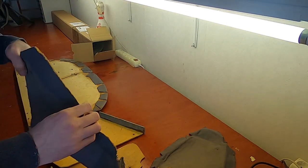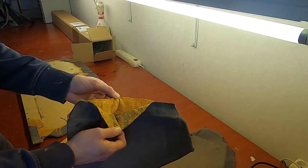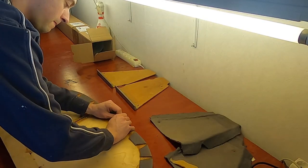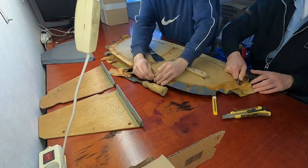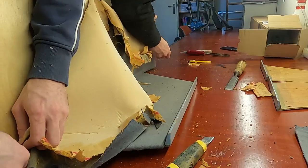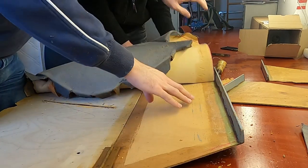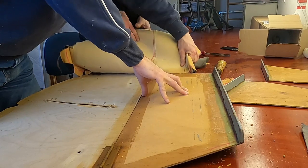Here we can see just how crumbly the foam in between the layers had become. After removing all the fabric we sanded away the remaining glue and foam, and started to apply the new covering.